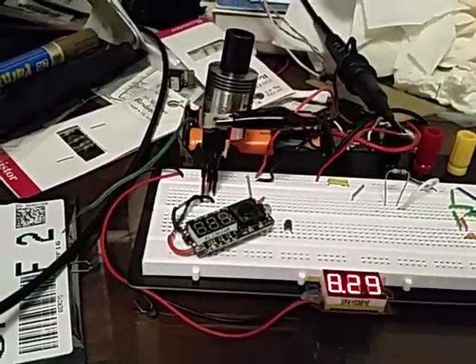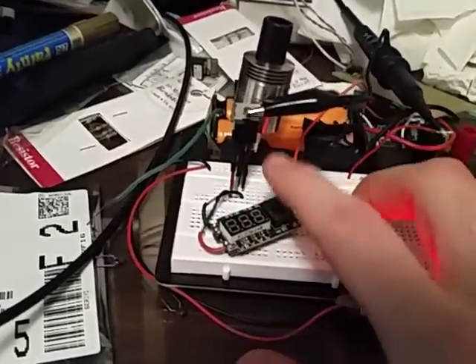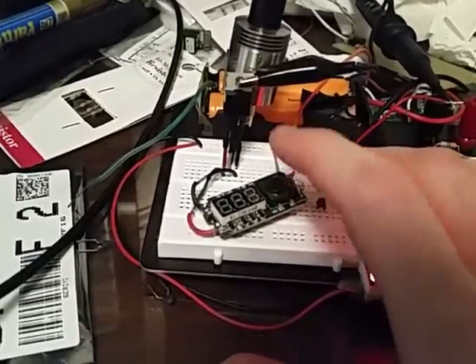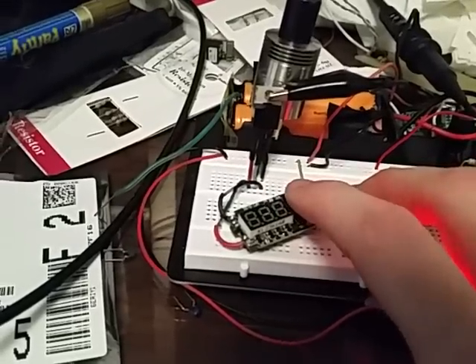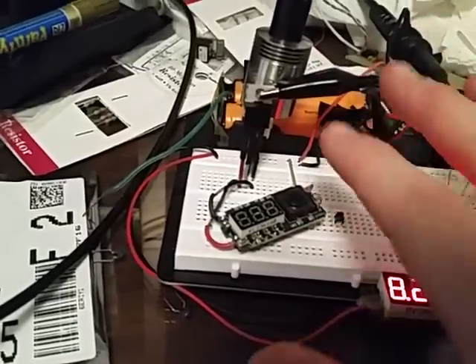If you look in any new vapers group, they'll talk about the iStick and how it's PWM. These days it's the iStick that's PWM. Not that long ago — I don't want to say 'back in the day' because it really was maybe a year ago — the Vamo had quite a bit of market share. And it was PWM 33 Hz or something like that, 33, 50, whatever.